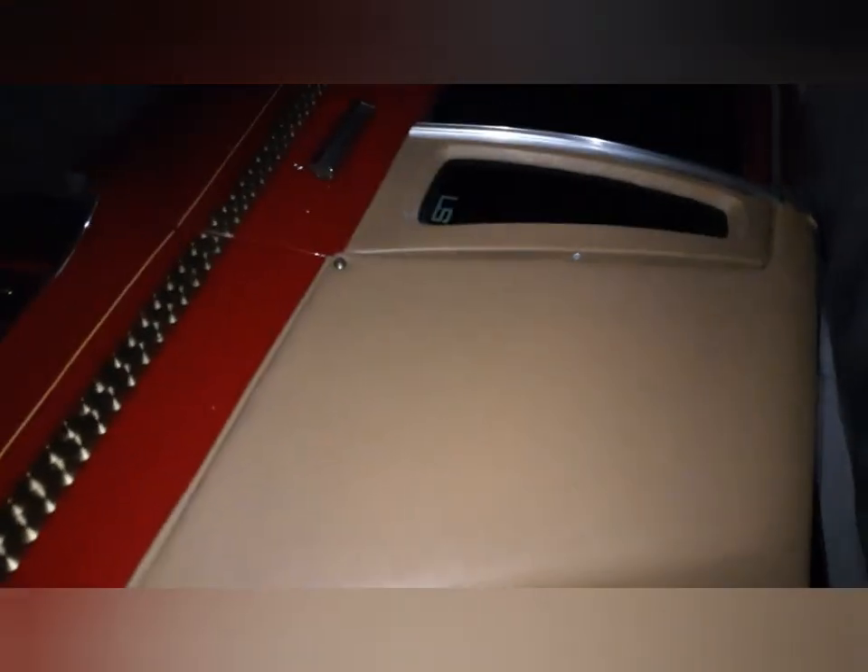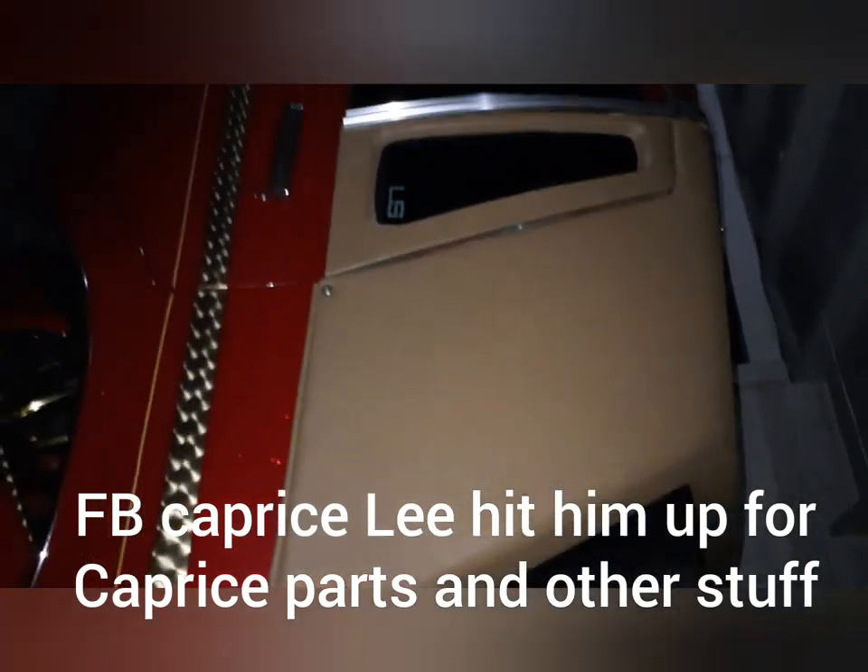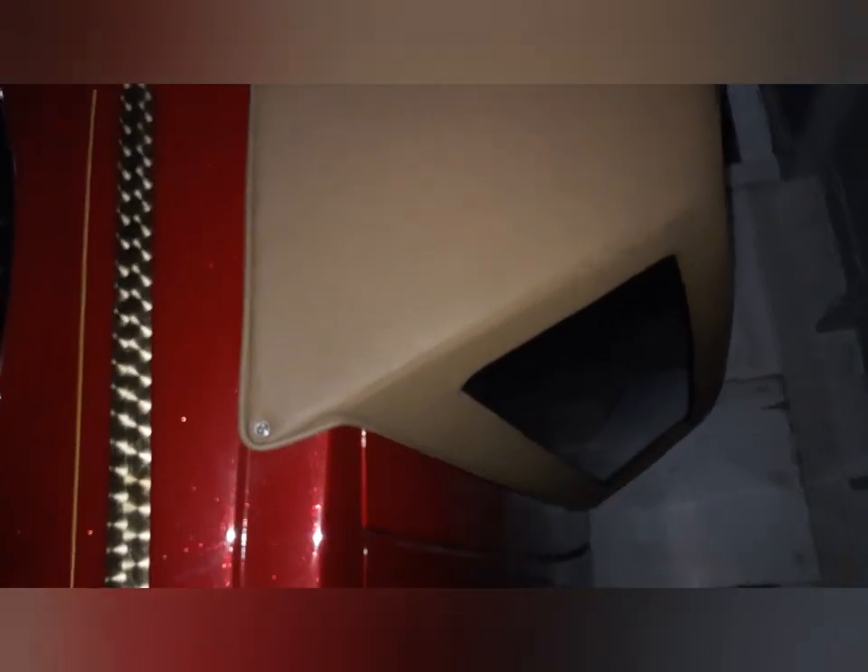It is a Brougham — it was a full top in the beginning, but I did my research and went ahead and got the LS top, the quarter top as y'all call it. I had my boy from Waco come install it — shout out to Caprice Lee on Facebook — and he did an amazing job.